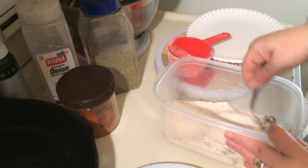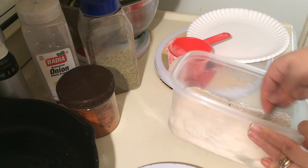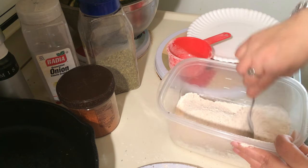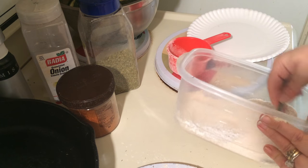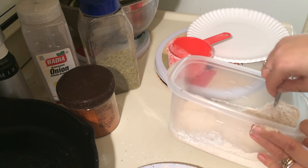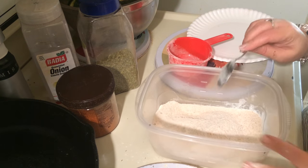Stir it up. I just want to get all of that seasoning mixed around the best you can. That ought to do it.